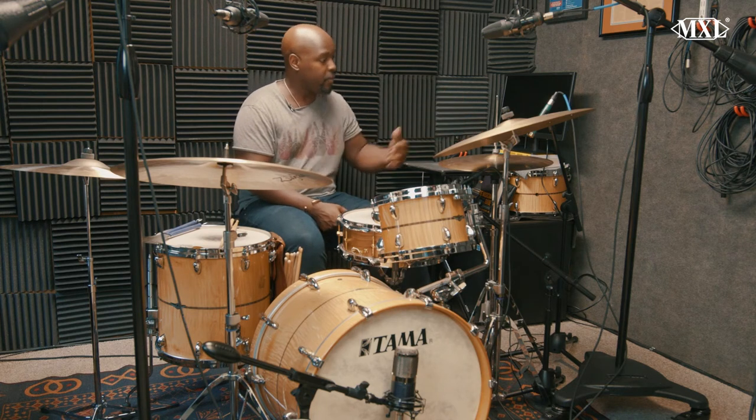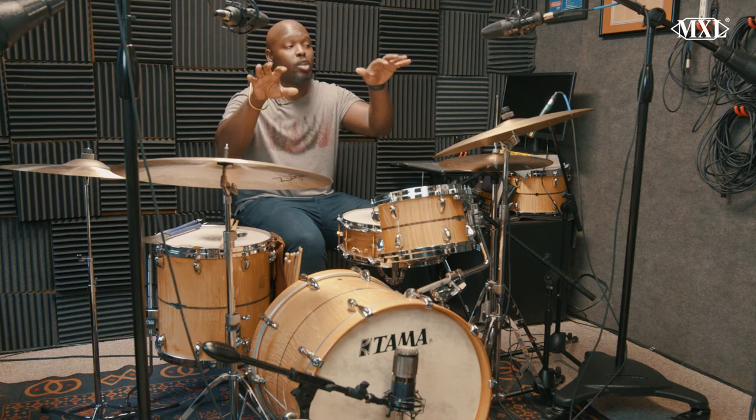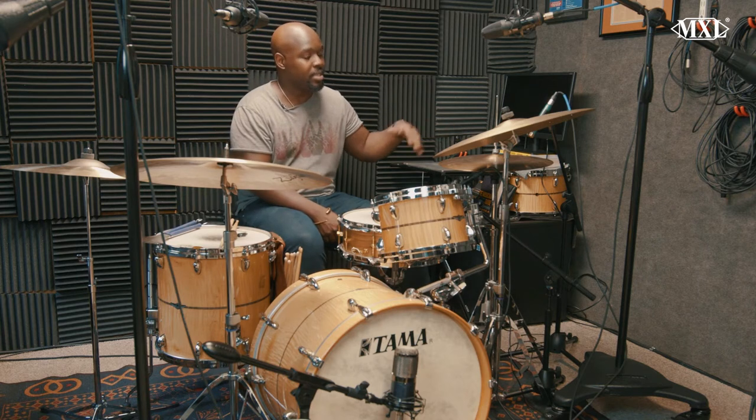Staying with the cymbals over here for the hi-hat, because I like to have something separate other than the overheads. For the hi-hat, I'm using the 67N.